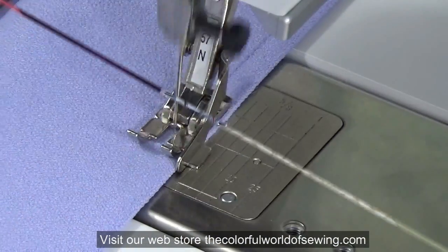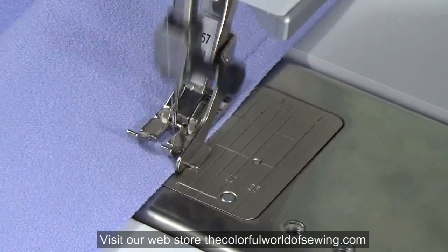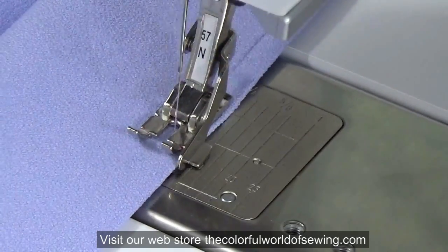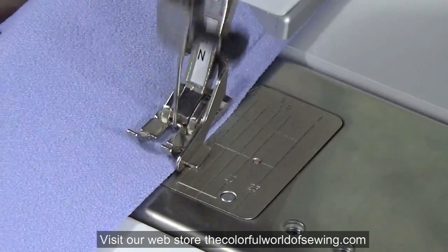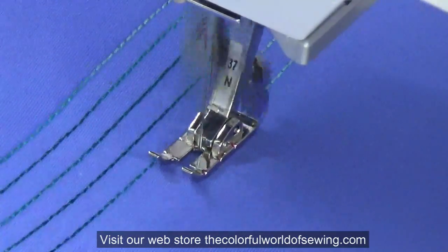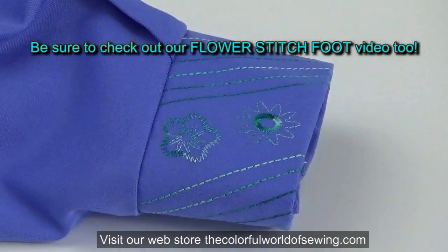The quarter inch foot is helpful for other types of sewing too. Use it for sewing quarter inch garment seams that some pattern companies use. If you are topstitching a lapel or other edge, the quarter inch foot gives you a consistent, professional finish to your work. Decorative work is also possible with a quarter inch foot — using the triple straight stitch in a decorative thread, this blouse cuff was quickly embellished for a designer look.